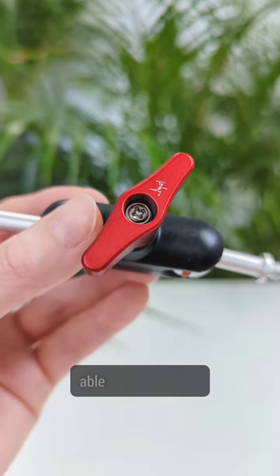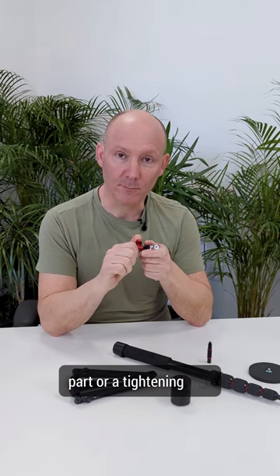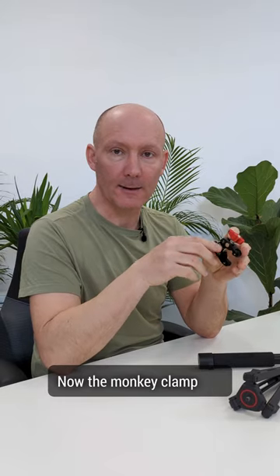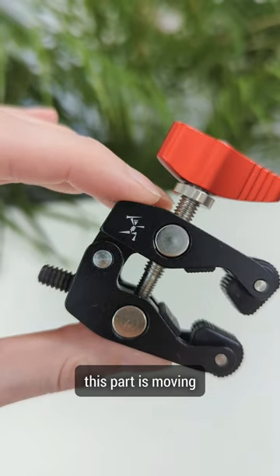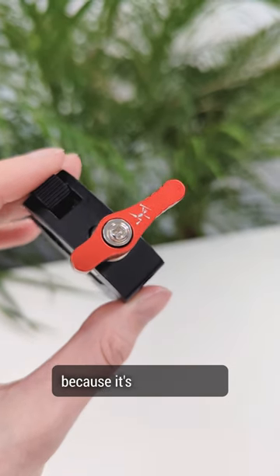On the bender, you will be able to find our little man logo. This is usually a moving part or a tightening part. The monkey clamp has our little man because this part is moving. Then the tightening screw also comes with a little man because it's an action part.